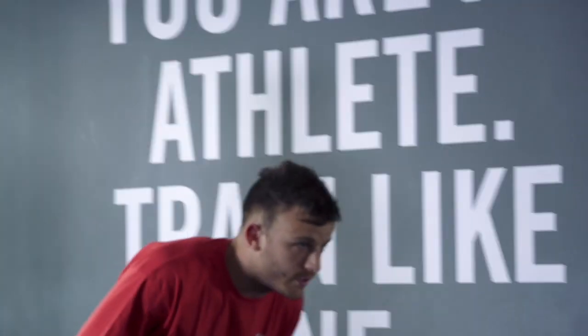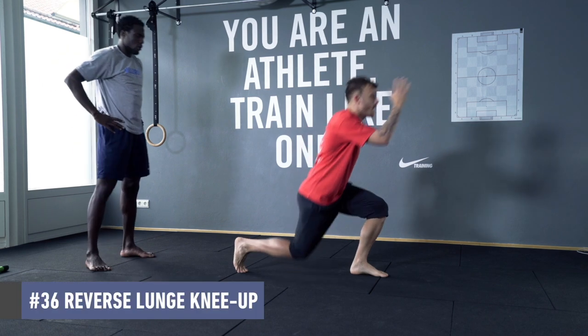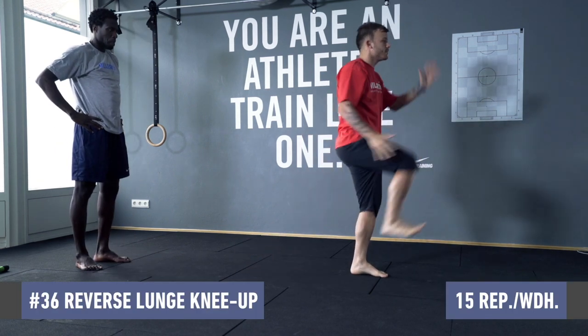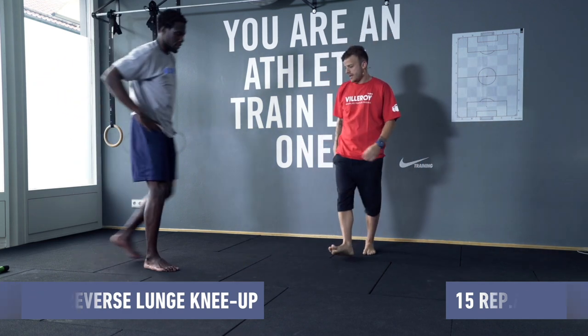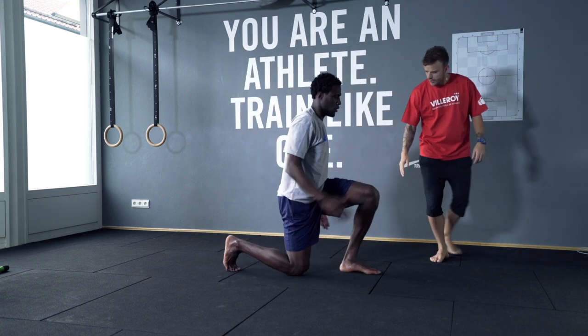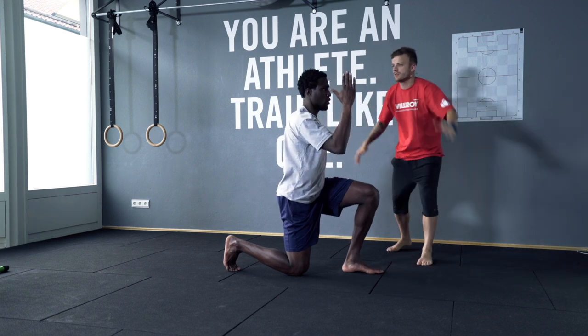I'm gonna look in the mirror. I'm gonna go up and down 15 times. Okay, let's go — start on the floor, running position. Look in front always, let's go.